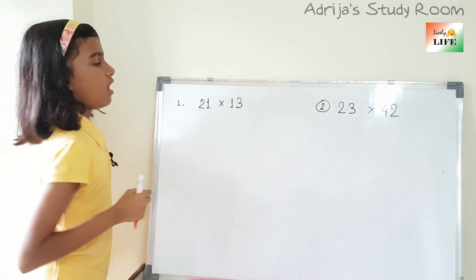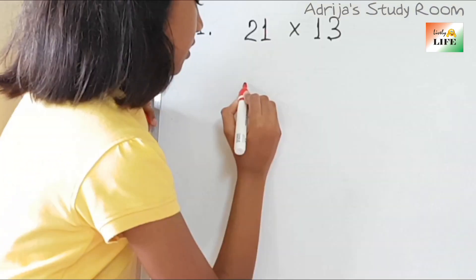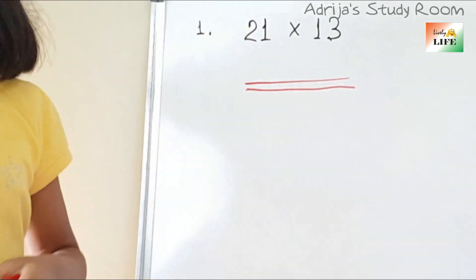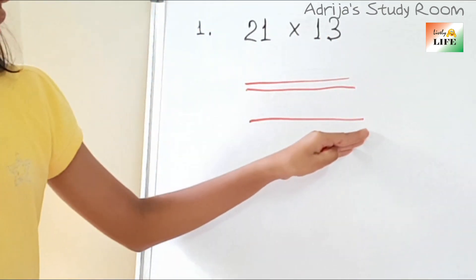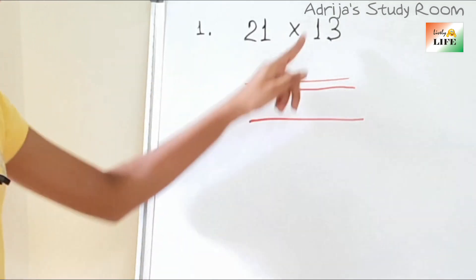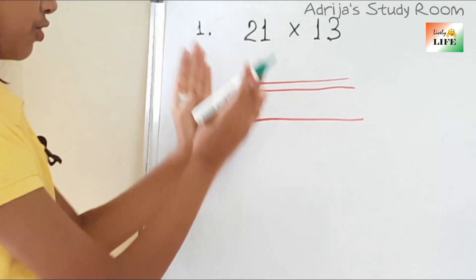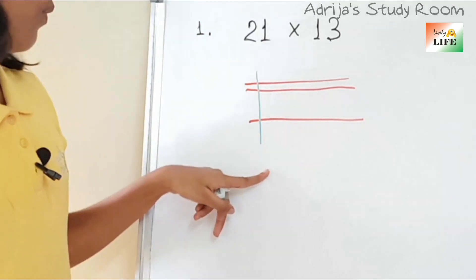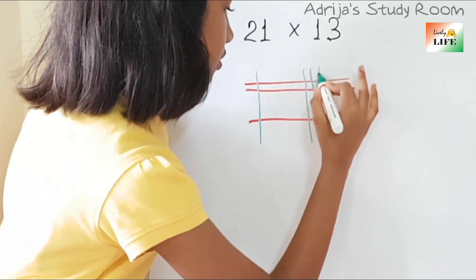First, this 21. How we will write 21 with sticks — 20 means there are two sticks, then 1, there is only one stick. After a little gap we have to draw this stick. So this means 21. Then it is 13. We will draw the sticks vertically — first 1, then 3 sticks: 1, 2, and 3.